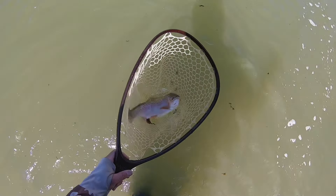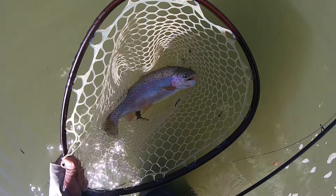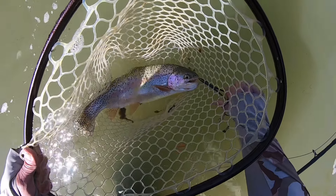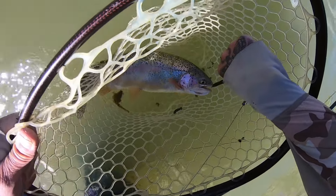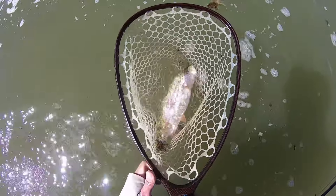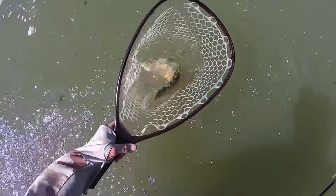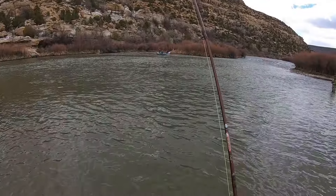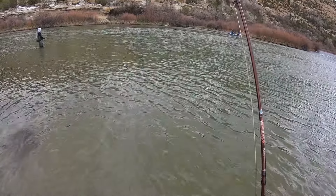In the net — nice fish. Solid fish for sure, fly's out. Not even going to touch that fish — decent fish. Yeah, that's a fish. I didn't think it was a fish for a second.